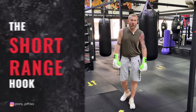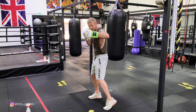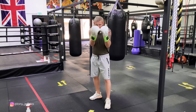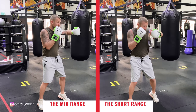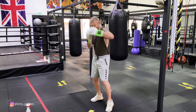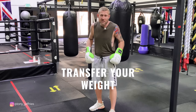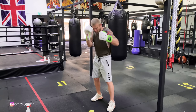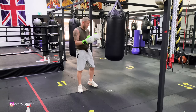Now variation number two: the short-range hook. Same things apply — slipping inside, turning your hips, transferring your weight, keeping the thumb up top. But this time your hand is closer to your face, because if you're fighting up inside and you're close inside, you've slipped — boom, there. That's the short-range. This is a great shot to throw when you're inside. If your opponent's head is right on top of you, if you don't transfer your weight you're going to get no power. Transferring your weight is so important with this.